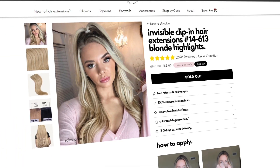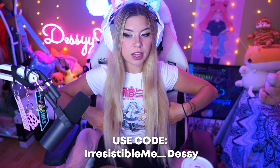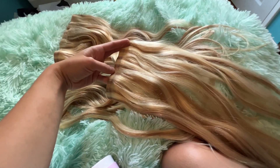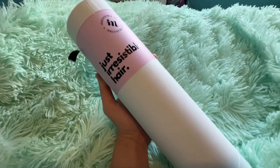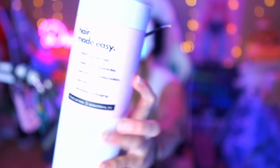Hi everybody, it's Desi and welcome back to my YouTube channel. I have these hair extensions from Irresistible Me — they wanted to give them to me to use in a video. I've never tried hair extensions, so I'm like, heck, why not? These hair extensions are 100% human hair, color match guarantee, zero stress transformation, zero damage, and also have recyclable packaging. The packaging is really cool — it's just like a tube of hair.